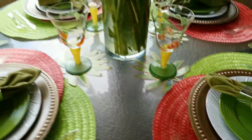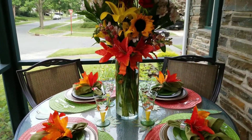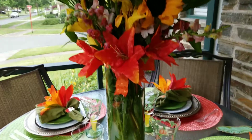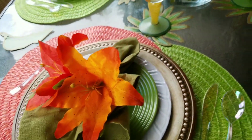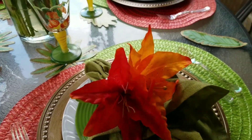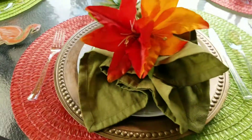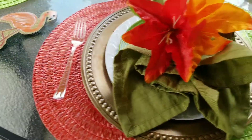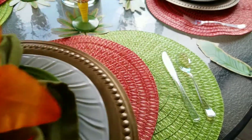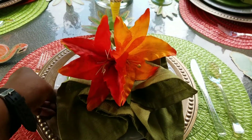Okay, so here's my tablescape — the Outrageous Orange Tablescape 2020. Here are some of the things I did with this setting. I did a double placemat — the orange and the green — and then I put the charger on there.